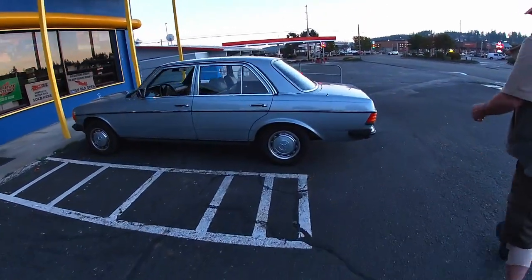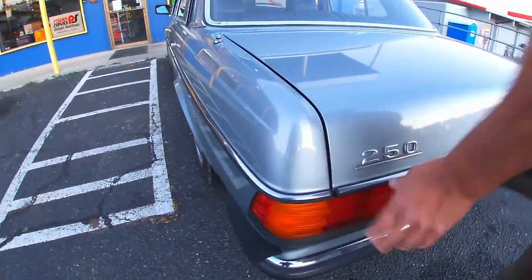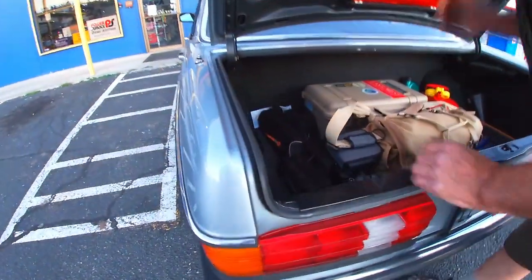On the European models you have black here, whereas in America it's always chrome, chrome, chrome — everything's chrome in America.